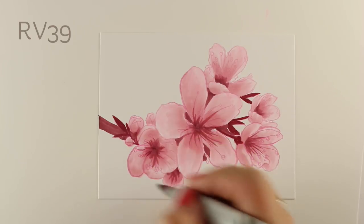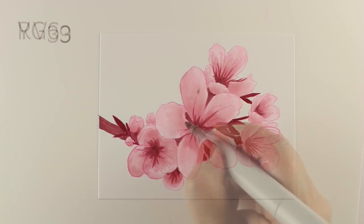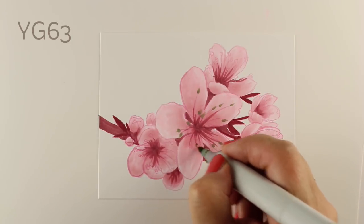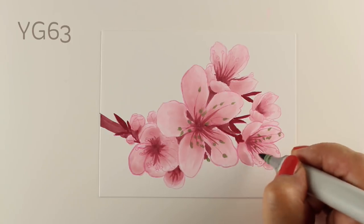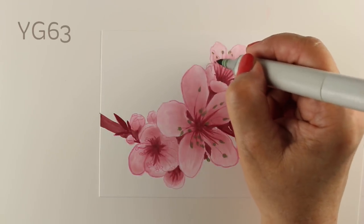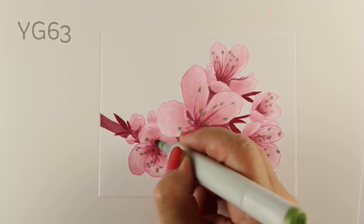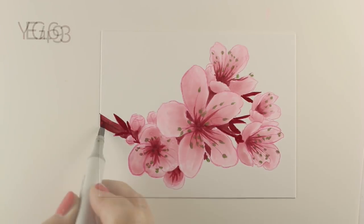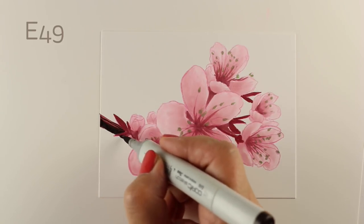I decided to use an RV39 for all of the little parts in the center of my flowers. If you're having trouble getting thin lines, try using the edge of the chisel nib — depending on the condition of your chisel nib, that will make a really thin line. I'm using a YG63 for the little bits in there. It makes them look right now a little bit like they have flower measles. If you're going to just do the flowers themselves, I would use a lighter color than that for the green, but I'm going to be using a lot more color in the whole thing, so I need a little more heft to that color.